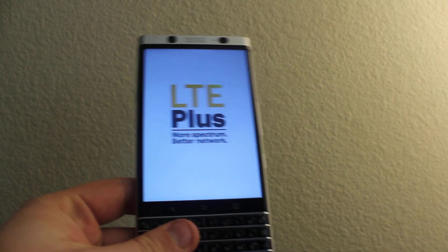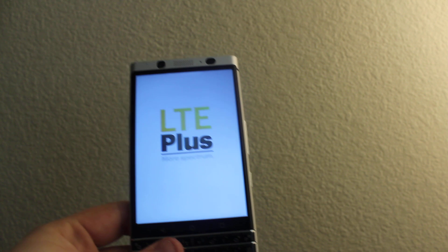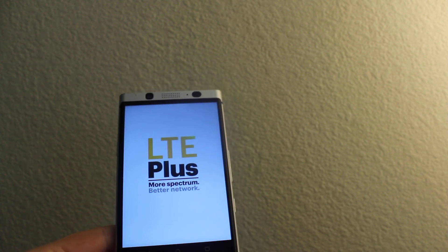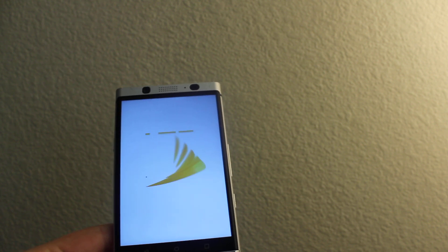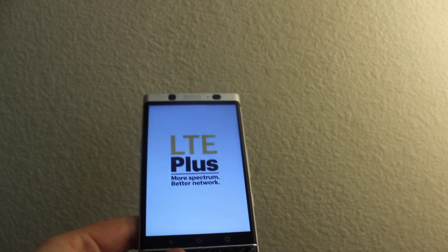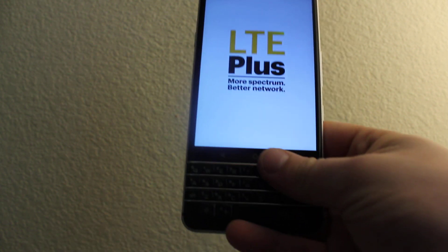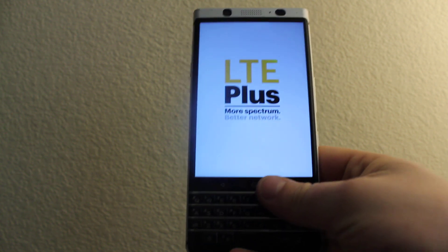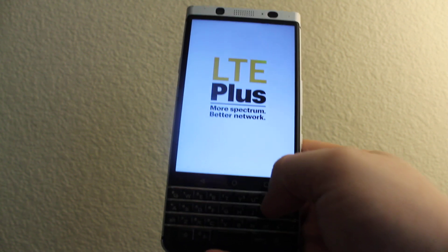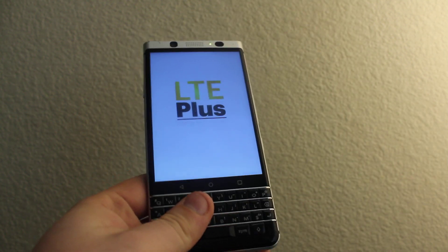It's going to loop. It's going to work for most BlackBerry phones. And subscribe — thank you.